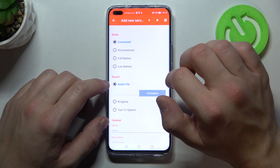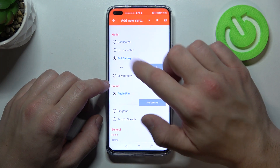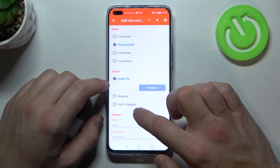Tap the plus button in the right corner. Select a mode between connected, disconnected, full battery, and low battery. Then select a sound source between audio file, ringtone, and text-to-speech.